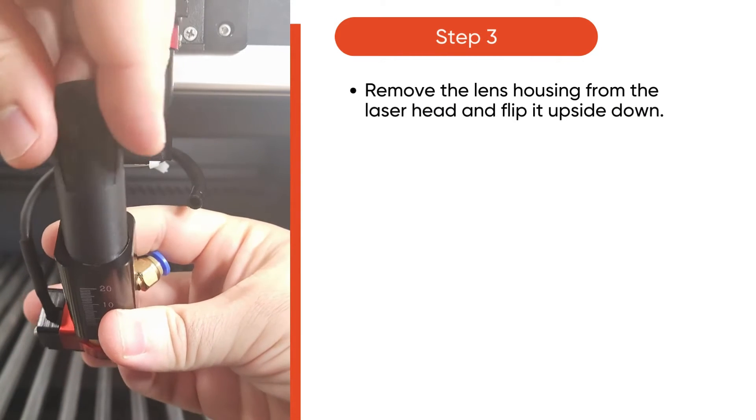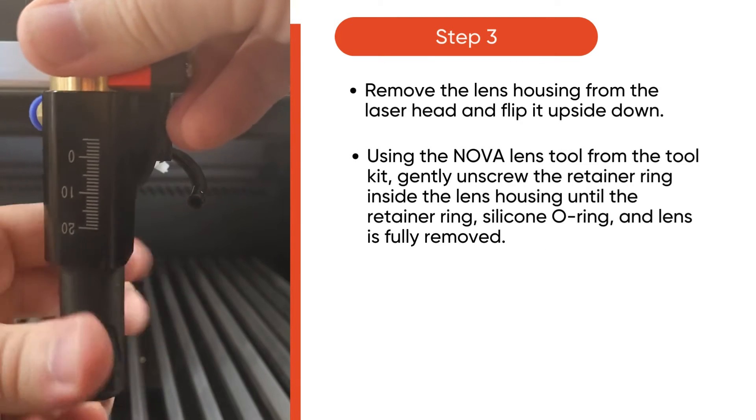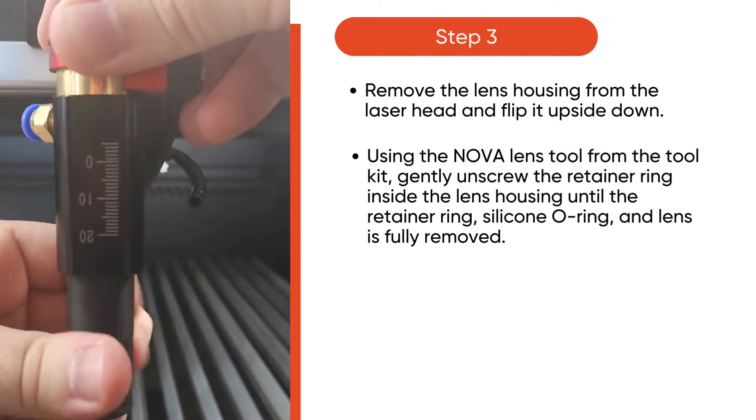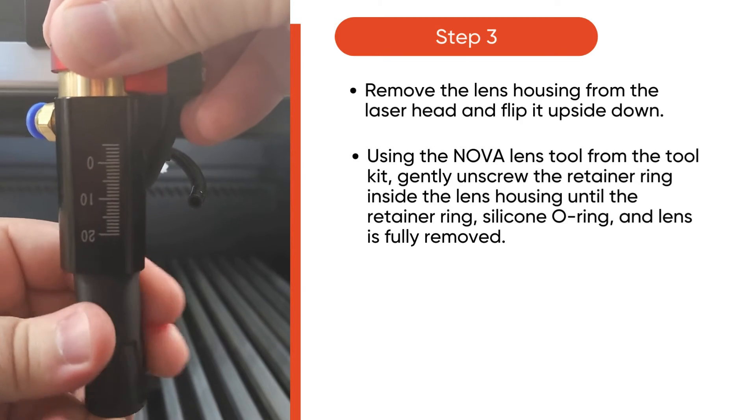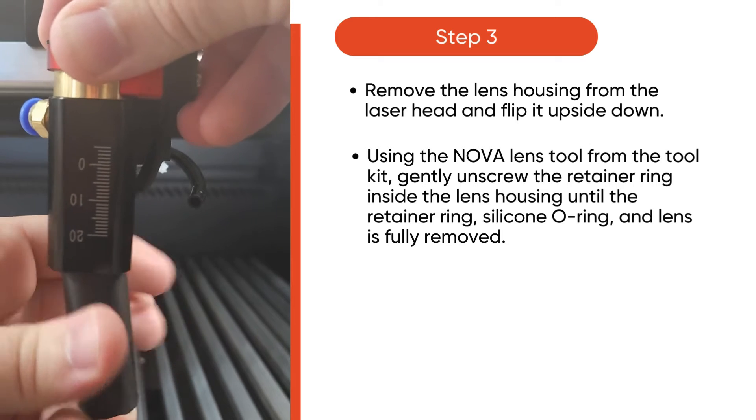Then, remove the lens housing from the laser head and flip it upside down. Using the ANOVA lens tool from the toolkit, gently unscrew the retainer ring inside the lens housing until the retainer ring, silicone o-ring, and lens is fully removed.